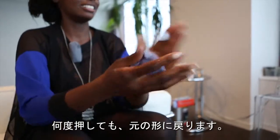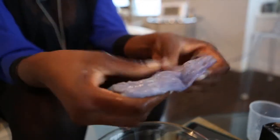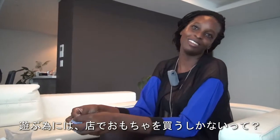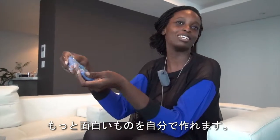You can keep pressing it back together — it'll never break. It's really fun to make and really fun to play with. Toys you buy at the store aren't the only way to have fun; it's very easy to go into your own kitchen, find some things, and make a toy this way.